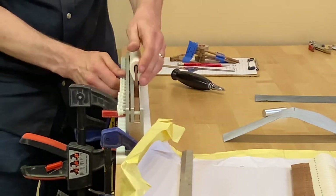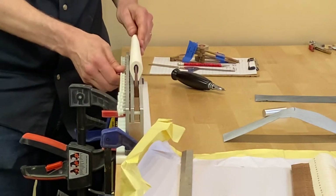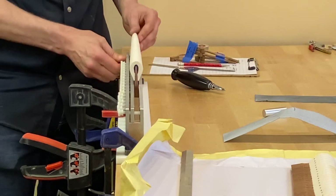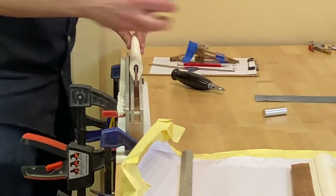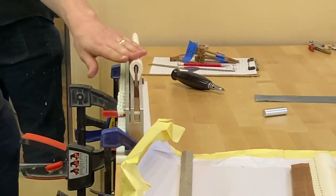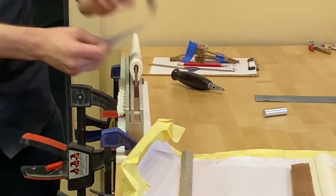We got the hammers in there pretty well. So to remove that shape, I'm going to go right over the top.